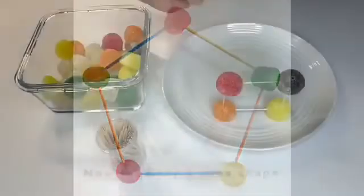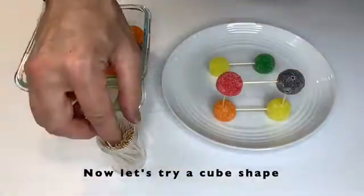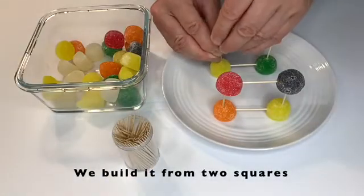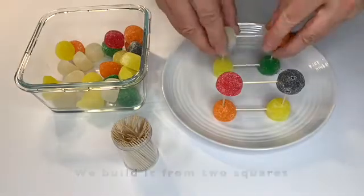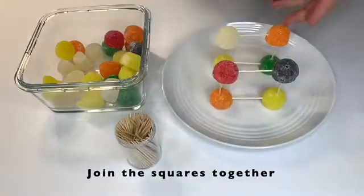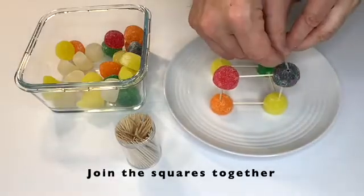Now let's try and make a cube shape. We build it from two squares and join the squares together. As you can see, most structures are made from basic shapes. We can expand from there to create a square pyramid on the top, adding more toothpicks together between the gumdrops.